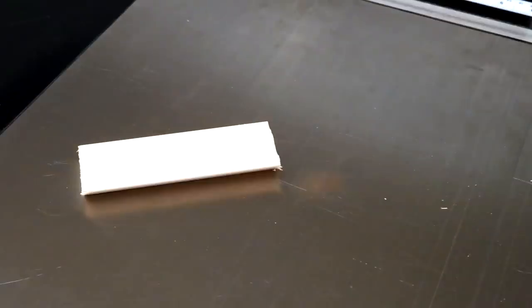A few days ago, I noticed this rust spot on the cast iron top of my table saw. This is a reflection. This is the rust spot. I need to clean the tabletop, remove the rust, and re-wax the table, so I thought I'd shoot a video.